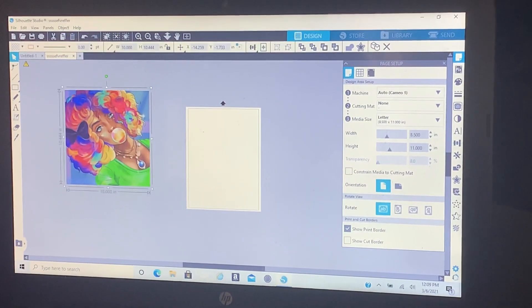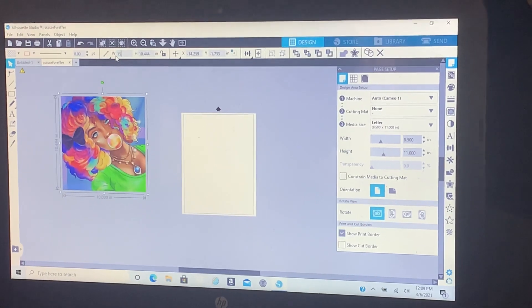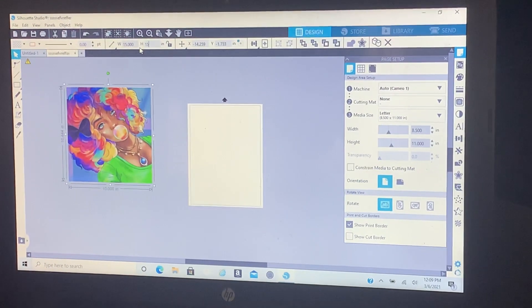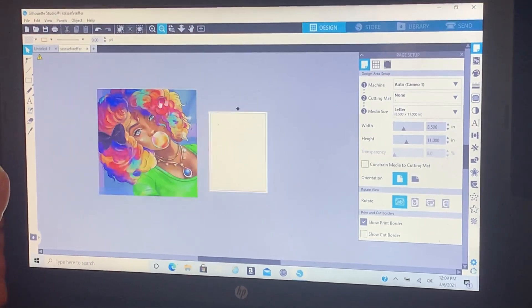I'm gonna do this one by a 15 by 15, so I'm gonna go here and type in 15 and then go here and type in 15 again, and then you have your image.